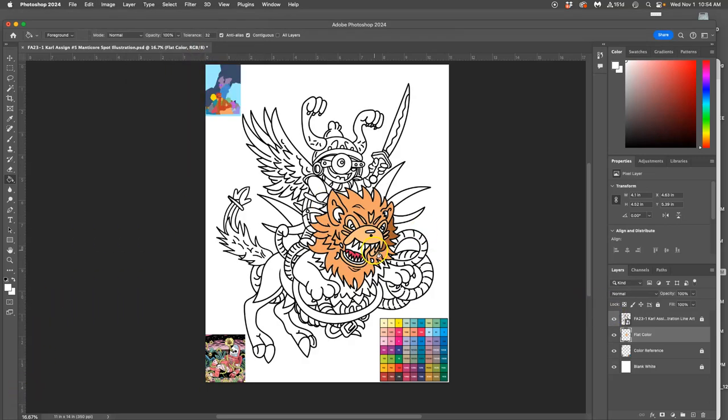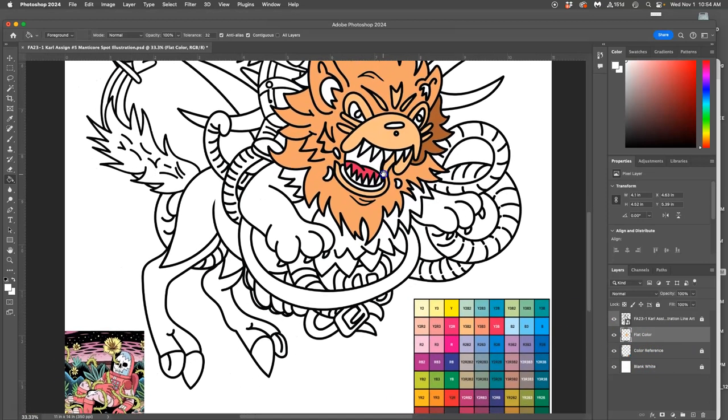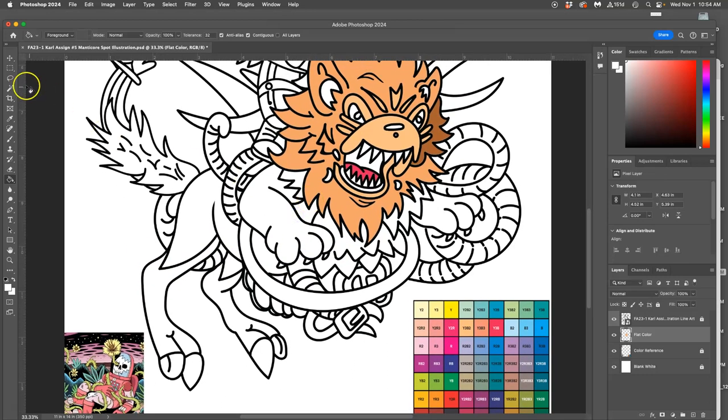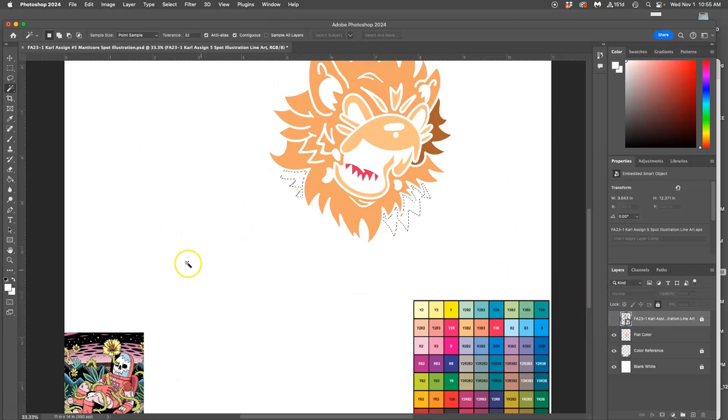I've got the head of my manticore — that is the focal point. I'm setting it up to color. I've got my black line art on top, my blank white underneath, everything is locked, and my color references to steal from. This is exploratory right now; I haven't done preliminary color studies, so I'm feeling my way through it, but I'm also doing the labor of flatting — just taking these contained shapes and filling them with colors.